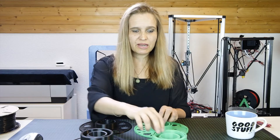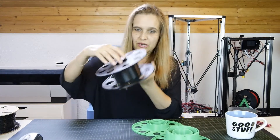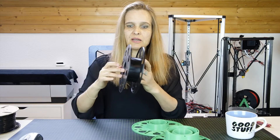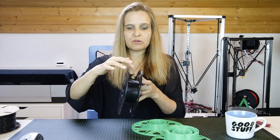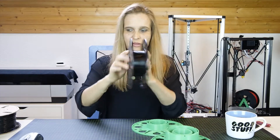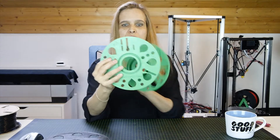In the meantime he has already released version number four, with some upgrades. Let me put the spool together — as you see it just goes together like that. There are some notches in here because the filament refill coils come fixed with zip ties. You just put them on the spool together with the zip ties, and then you cut open the zip tie once it's assembled.